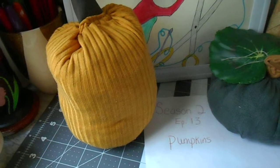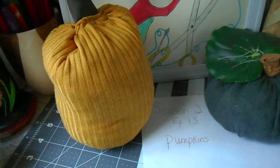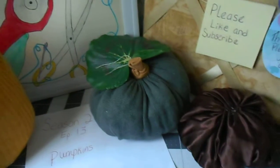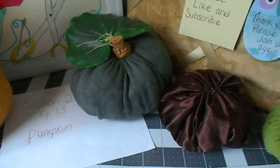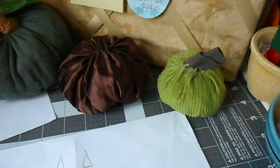If you want a large pumpkin you're going to go over 4 inches tall and about 11 inches long. Smaller pumpkins would be smaller measurements. As you can see, this little corduroy green one is really tiny.